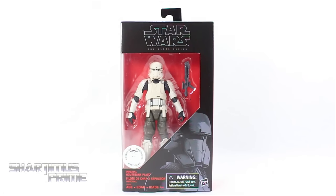Hey, what's up you guys, Shardimus Prime here. Doing another Star Wars 6-inch Black Series action figure review — the Rogue One: A Star Wars Story Toys R Us Exclusive Imperial Hover Tank Pilot.